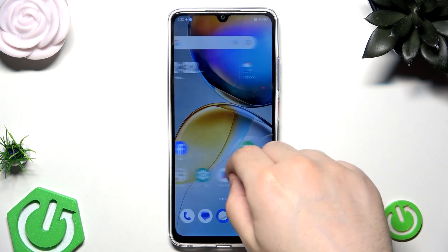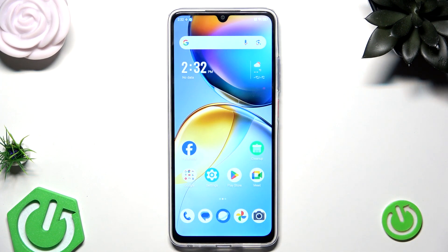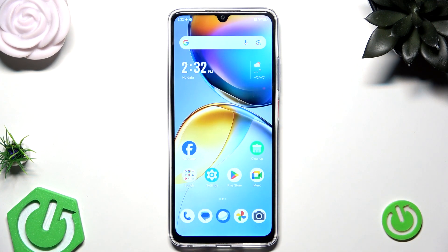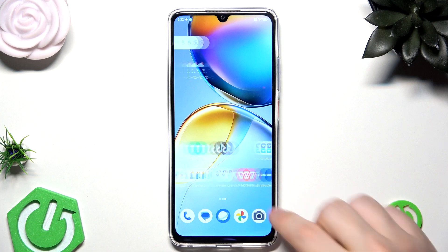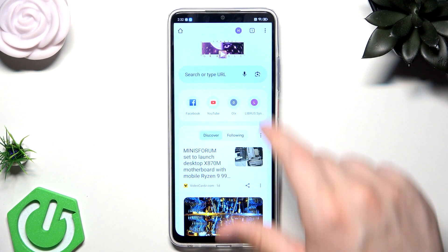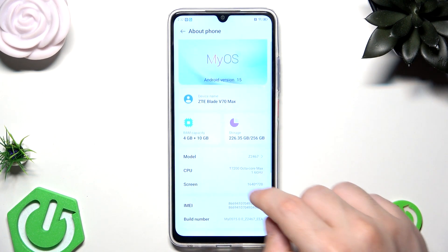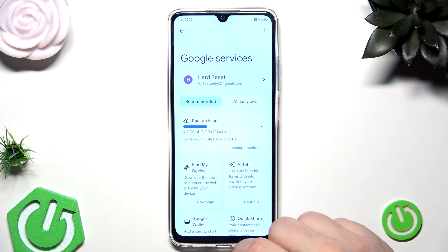Currently, as you can see the phone isn't locked, because I have two methods that I want to show you. For the first method, let's pretend that this phone is locked right now. You can perform the action I will show you on any other device, so have that in mind. The first method is by using Google Find My Device, so let's open up Google Chrome and make sure that we are logged in to the same Google account that is linked in the settings. It's really important, so remember about it.